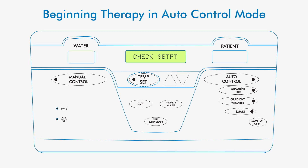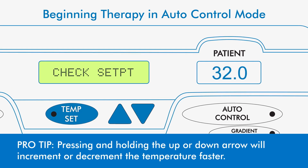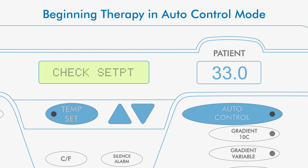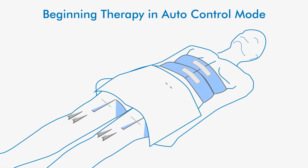Set the desired target temperature and begin therapy in auto control mode. Press the temp set button and use the up or down arrows to choose the target temperature, then press auto control. After pads fill with water, secure the pads around the patient with the Velcro straps.